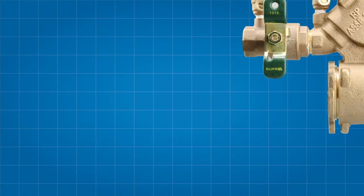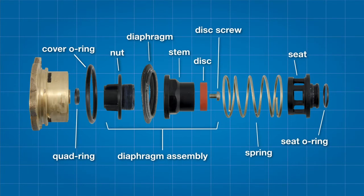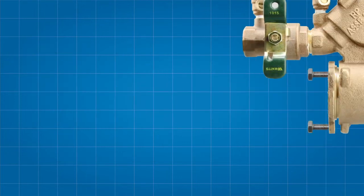The relief valve features a quad ring, the cover O-ring, the diaphragm assembly — which includes the diaphragm nut, the diaphragm, the relief valve disc and the stem — a spring, the seat, and finally the seat O-ring. Each of these components should be inspected, cleaned, or ultimately replaced if necessary during your repair.